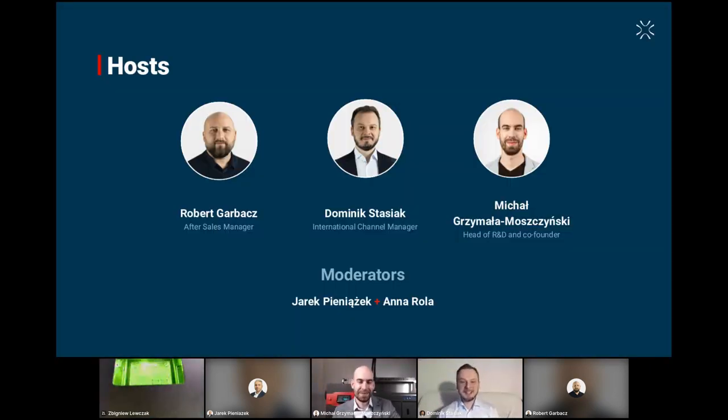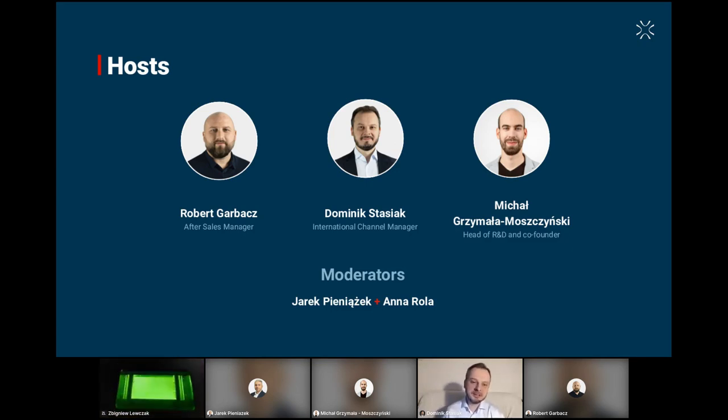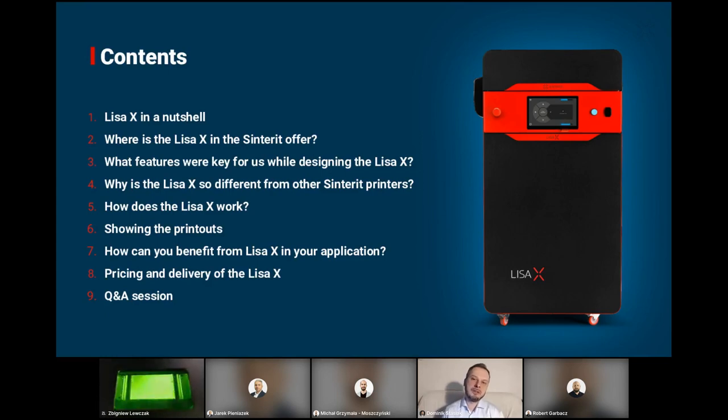Thanks Michał. Hello everyone — it's again my great pleasure to meet with you on another webinar about Lisa X. This is a short program of what we're going to be talking about today. Basically, we want to do two things: first, deliver some theoretical knowledge about Lisa X — the key features, the difference between Lisa X and other printers, how it positions against Lisa Pro and against Nils. Second, we simply want to show you how it prints, what the printouts look like, how big they can be, and give you a better feeling of how you can use this printer for your applications.